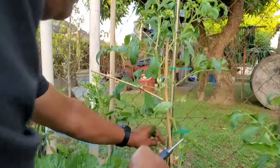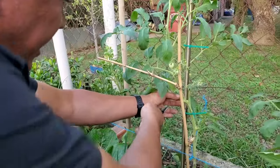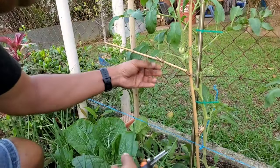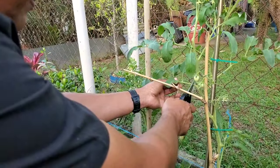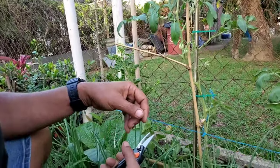I am trimming off all of these — this is working like a real charm. And that's the pruning I'm going to do for now.